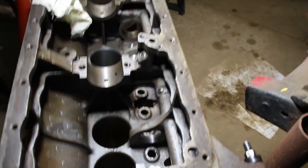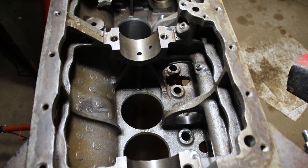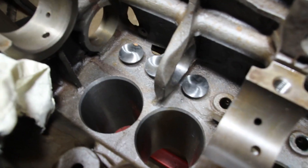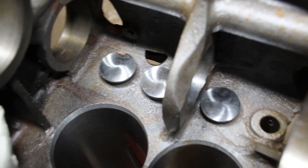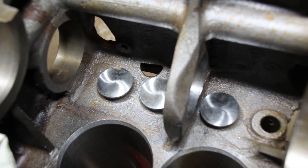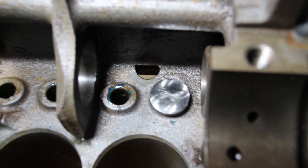Hey everybody, welcome back to the shop. We are working on Ron's engine right here and, like everything on this engine, we're having trouble getting these lifters in. Ron had brought a whole bunch of new old stock parts. You can see I got those first three lifters in — tappets, whatever you want to call them.